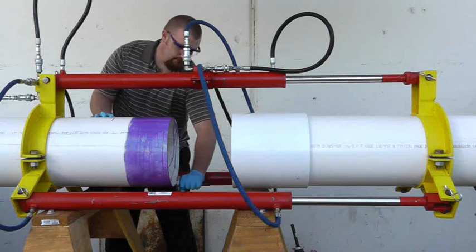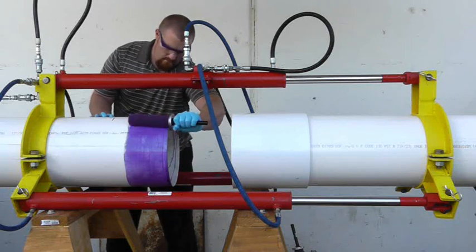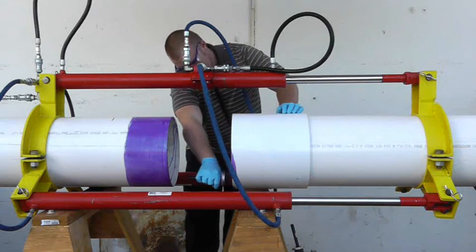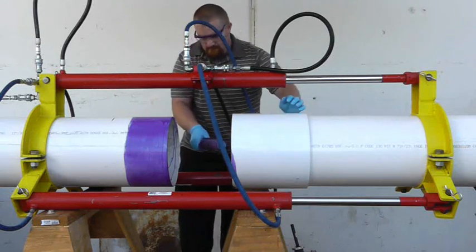Following ASTM industry standard solvent cementing practices, apply sufficient primer and solvent cement. Using a correctly sized applicator will help apply the primer and solvent cement evenly and efficiently.